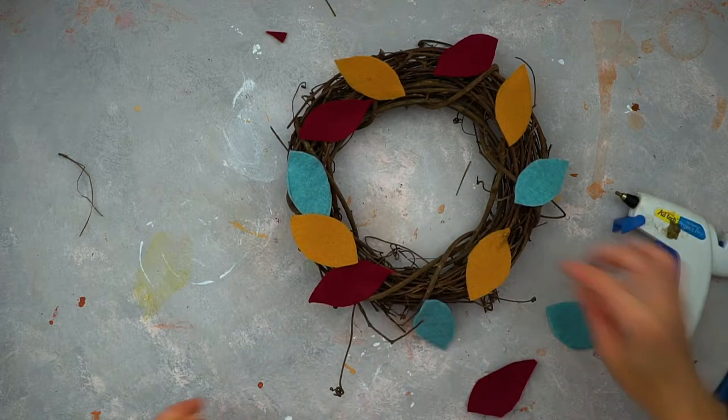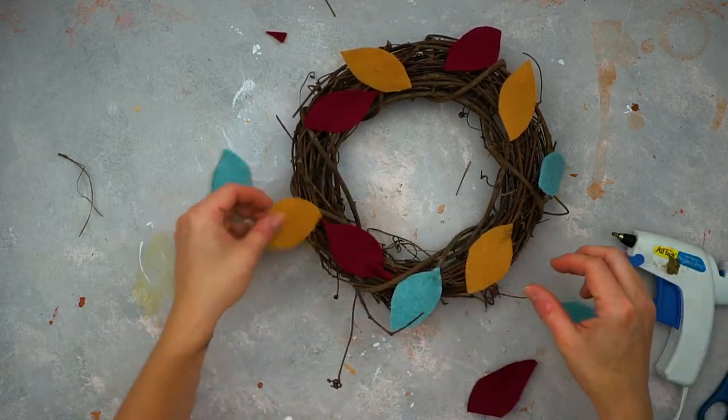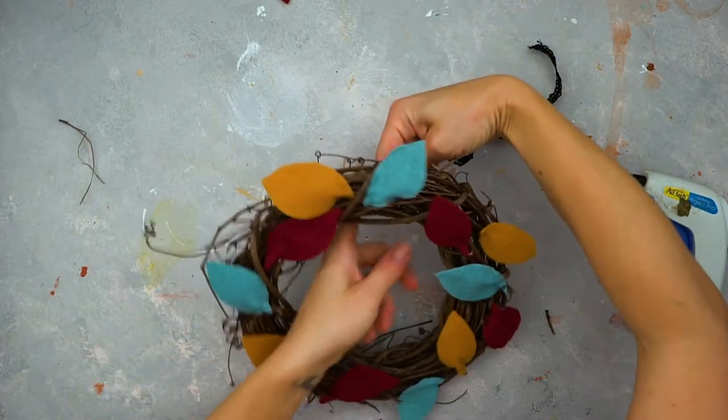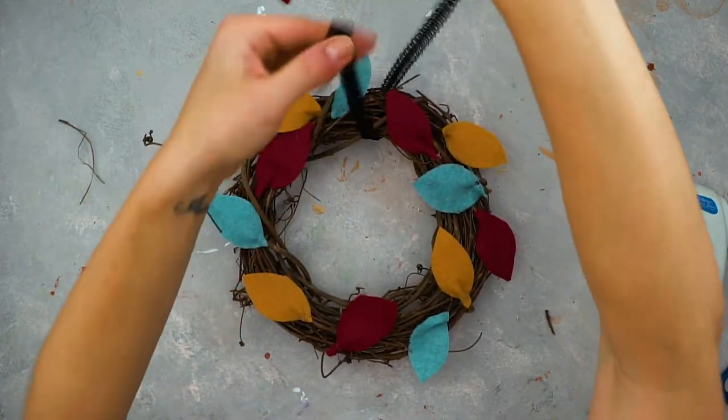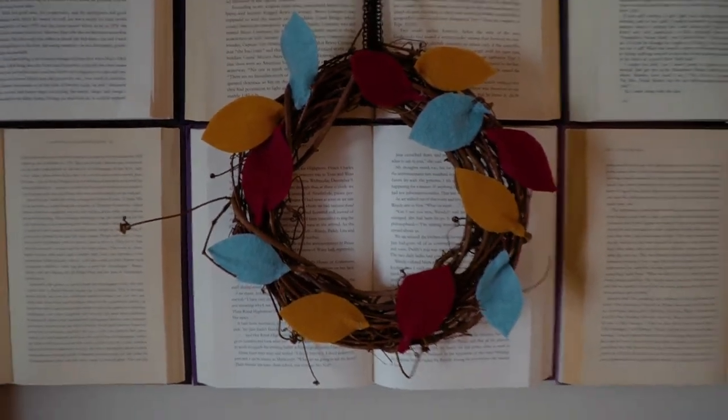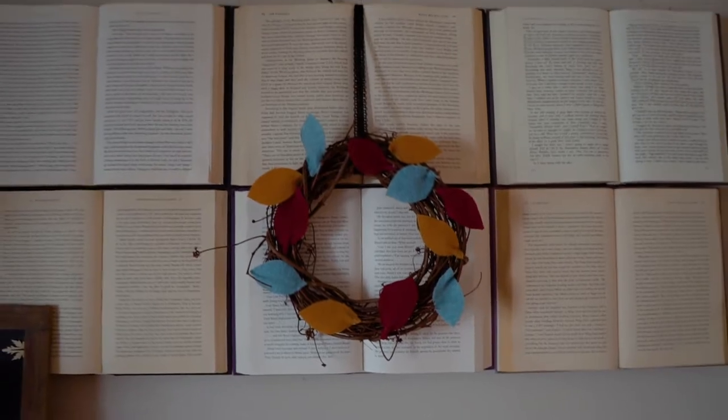That's it! I told you these DIY fall decorations were so easy that anyone can do them. Then add a cute little thread to it and hang it wherever you want. I think it would look great on the front door, or as you can see I put it in front of my books on the mantel.